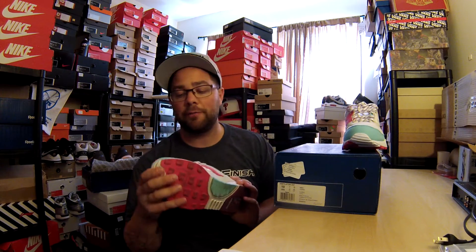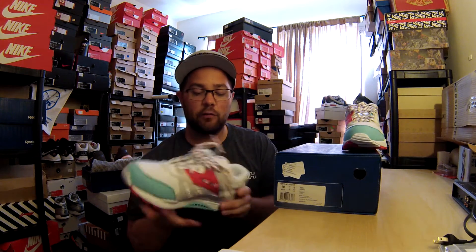Super awesome shoes. They're made out of an all terry cloth material with a little bit of hits of suede. Super comfortable. I wore these one time — kind of afraid to get them dirty just because of the terry cloth.